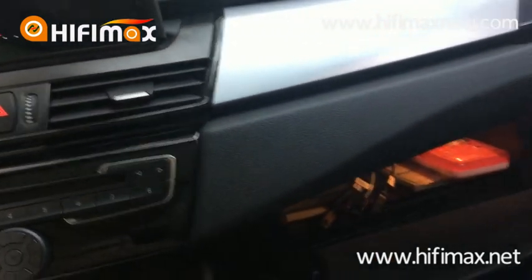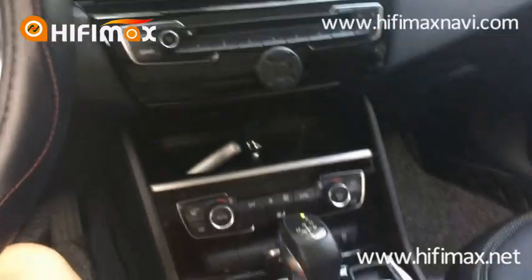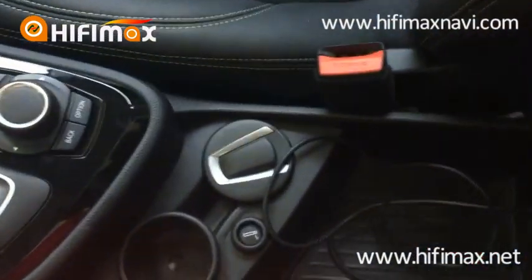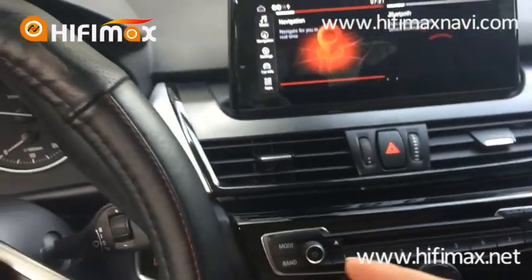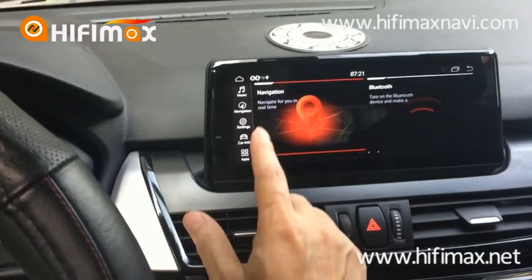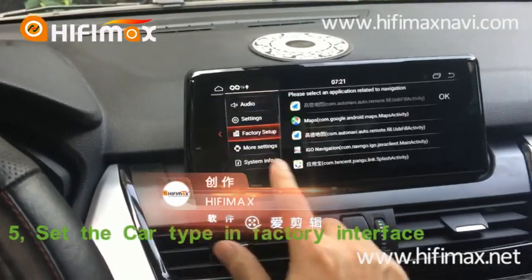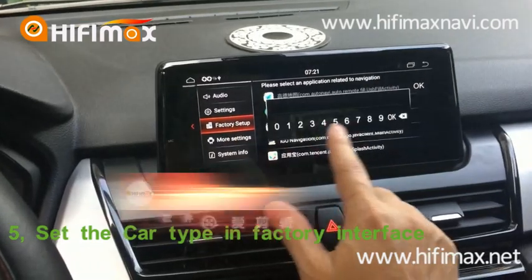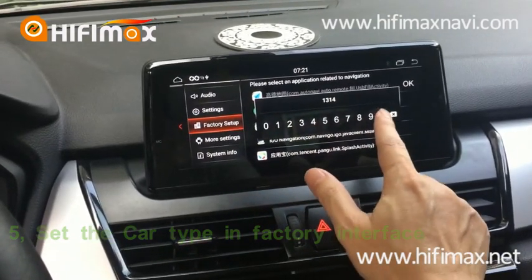On the glass port I put the USB cable inside. Under the armrest port, I connect the AUX here. After you connect the wire, the first thing you do is get into the factory interface to set the car type. The password is 1-3-1-4. Click OK.